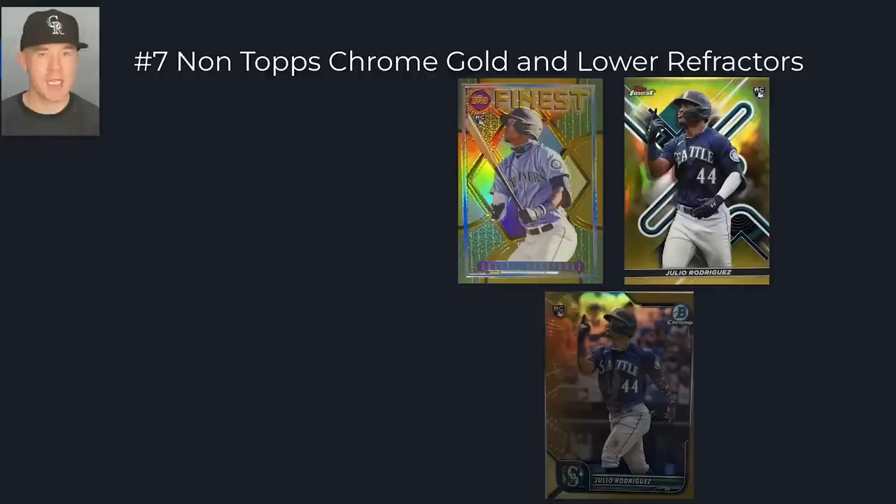To start out at number seven, I would look at non-Topps Chrome gold and lower refractors — gold and lower meaning gold, orange, red. The first set I'd target is Topps Finest Flashback refractors, especially the gold and lower, because I like those a lot. The base refractors in Topps Finest Flashbacks are actually numbered to 50 — they're just not serial numbered, but there's only 50 produced, at least that's what it has been in the past.